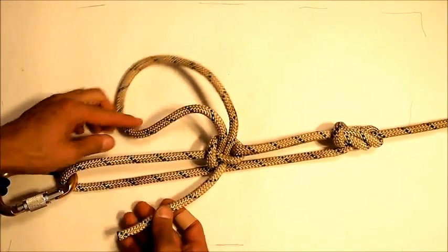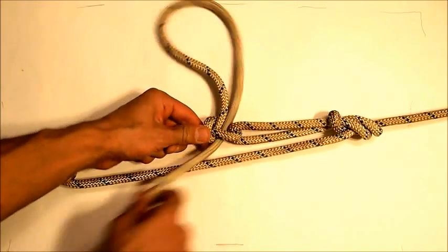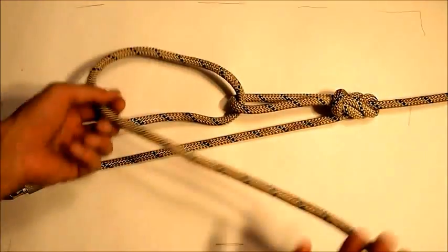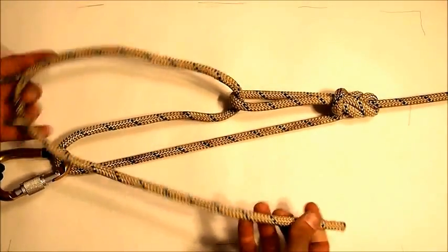When you're ready to release your load, all you have to do is pull on this end — it pops out and you release all tension. No problem untying your knots even though you put a lot of force on them.